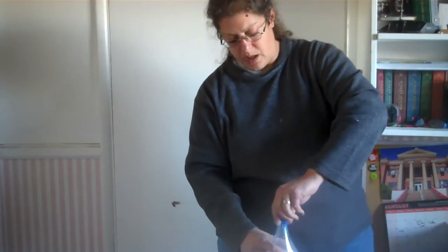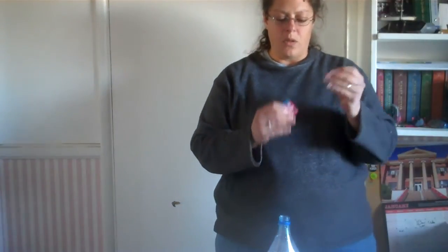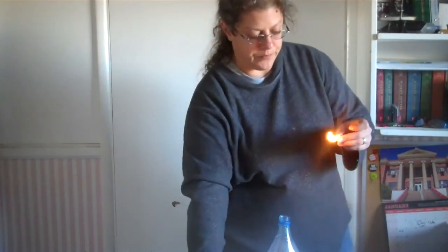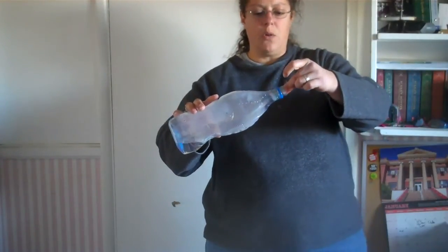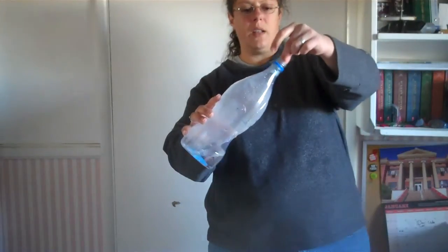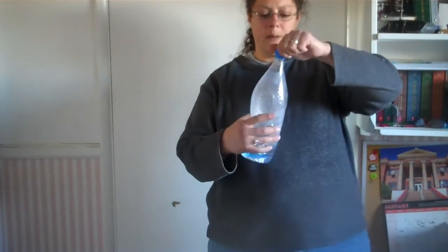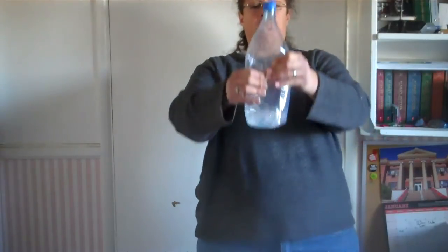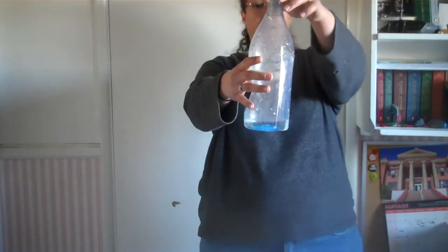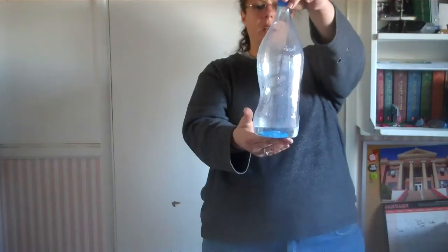Now we are going to repeat the match part. Light our match, tip our bottle, put some smoke in there — make sure the smoke gets in there. Cap it. Shake our bottle and squeeze as we're shaking to increase the pressure in there, then release and you'll see what's going on.